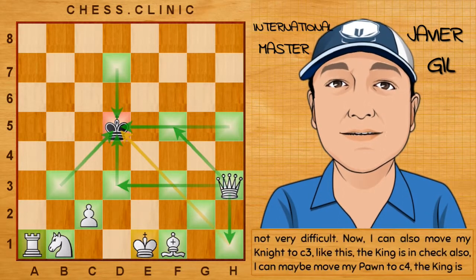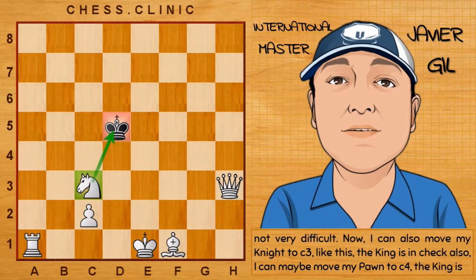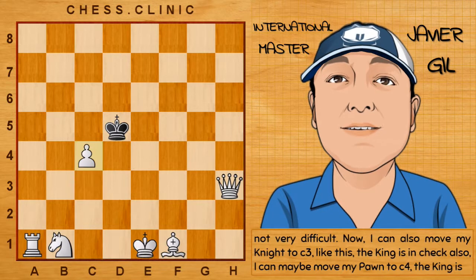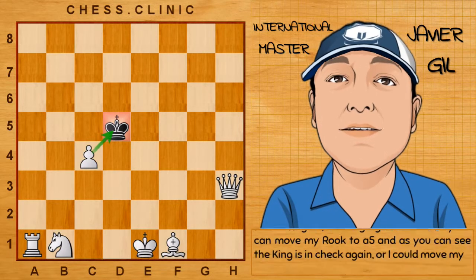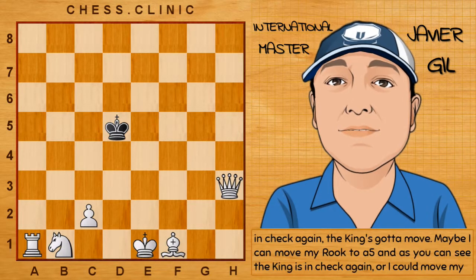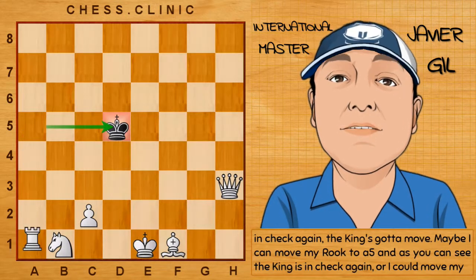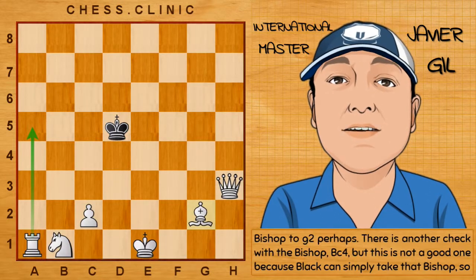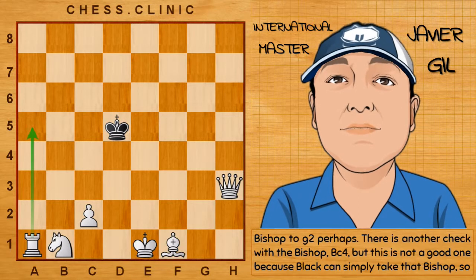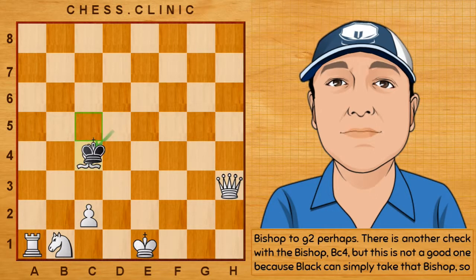Not very difficult. I can also move my knight to c3 — the king is in check. I can maybe move my pawn to c4 — the king is in check again, the king's got to move. Maybe I can move my rook to a5; the king is in check again. Or I could move my bishop to g2. There is another check with the bishop — bishop to c4 — but this is not a good one because black can simply take that bishop.